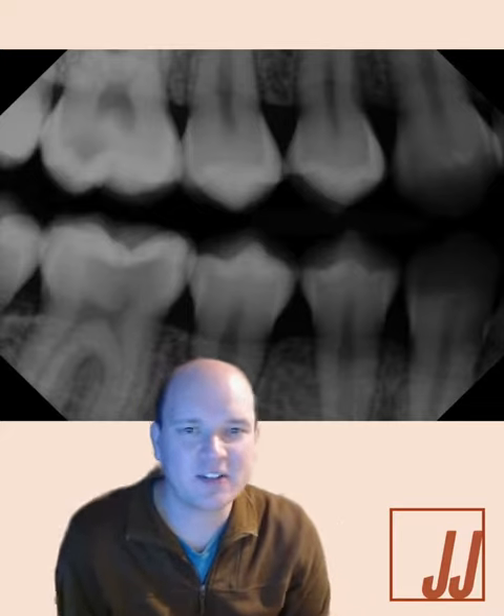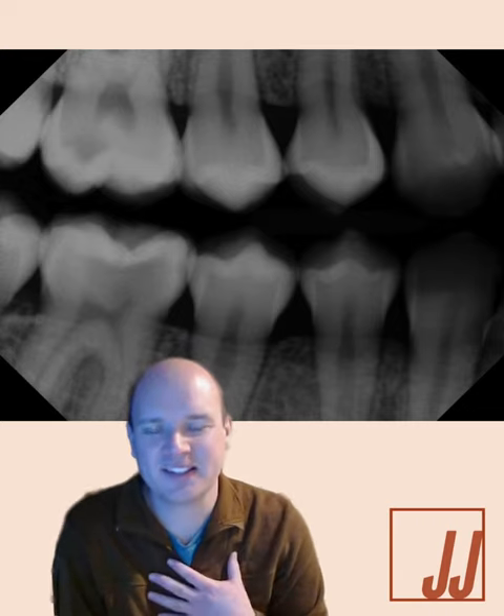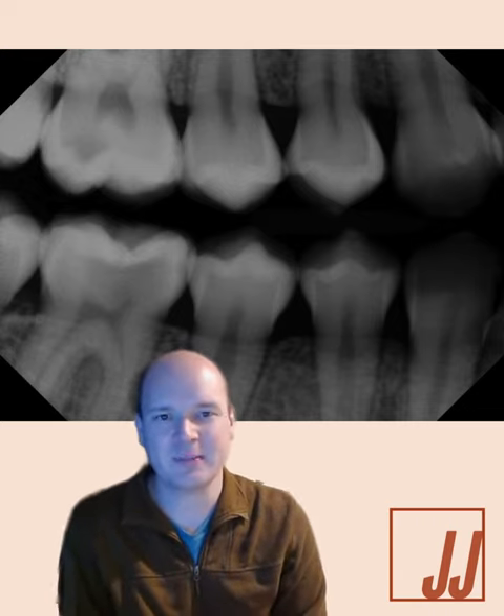Hi, Dr. Jared here. I just got noticed that the ASDA District 8 meeting has been rescheduled. One of the things I was excited to share with the students is Vital Pulp Therapy here, tooth number 30.